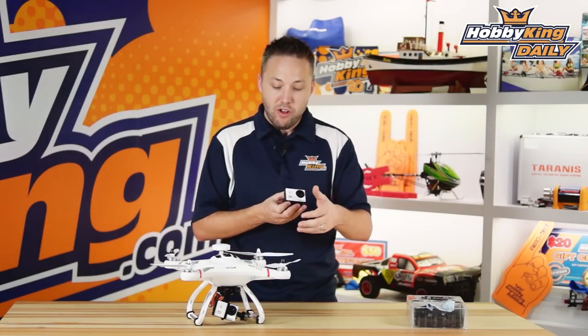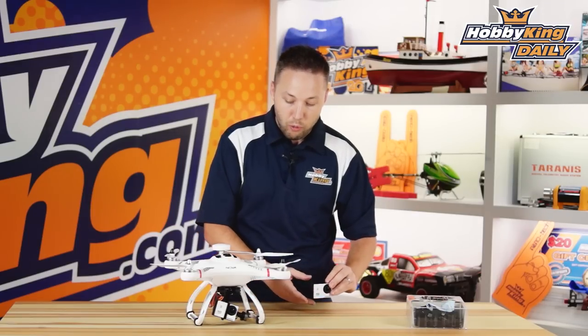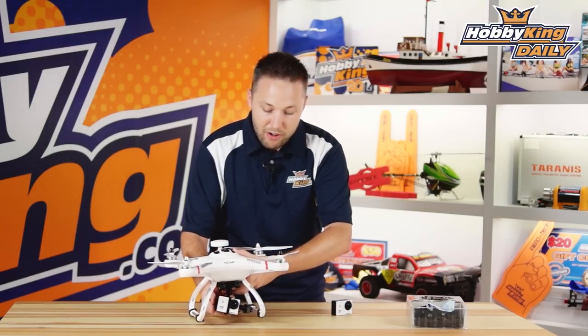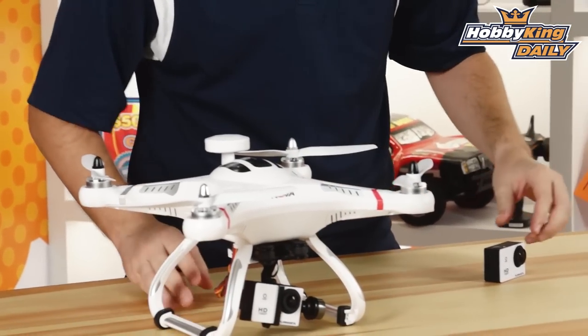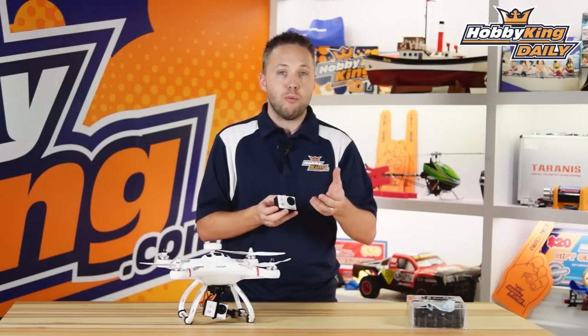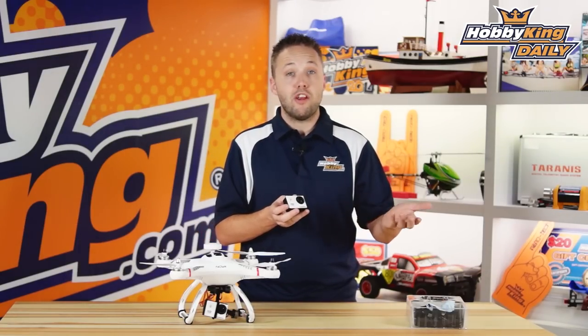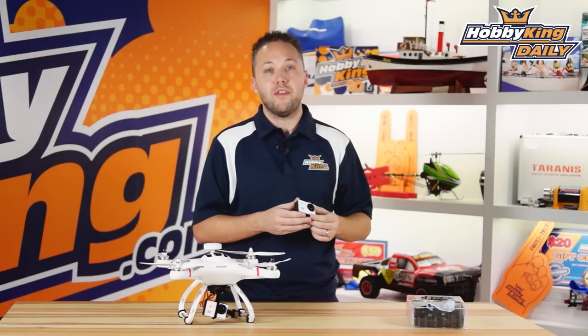You'll also notice this has a white faceplate, which is designed primarily to match our Quantum Nova, so it really just looks great on the quad. These faceplates are very easy to replace — we've actually got some different colors on the way, so we're going to have some options if you want to change the color out from white. Just keep your eye on the website for those; they'll be coming in the next couple of weeks.